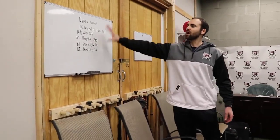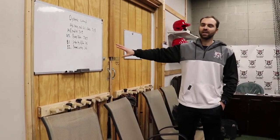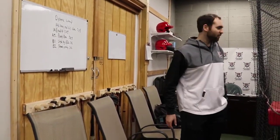Here on the whiteboard, what I'll do a lot of times is write down what we're focusing on that day if it's a group of hitters. And then this is just my own personal lift that I did up here — I've got to stay in shape myself.